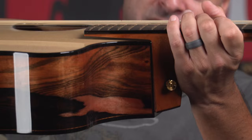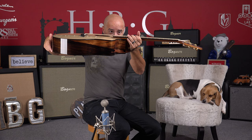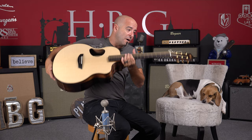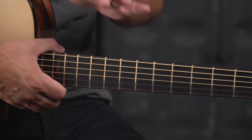The neck doesn't actually touch the body — it's literally hanging up there, which is wonderful. There is a carbon fiber truss rod that goes through the entire neck of this guitar that keeps it super stable.